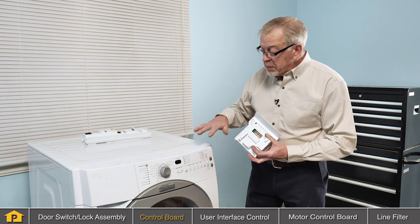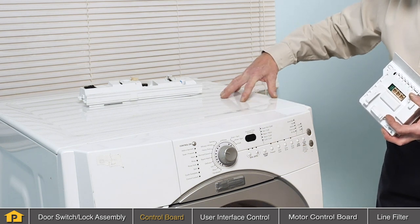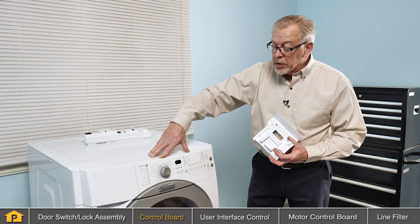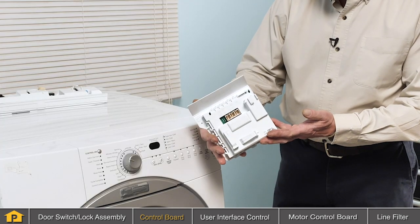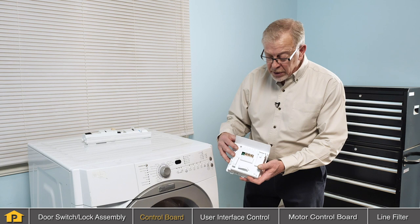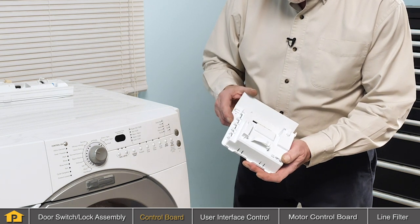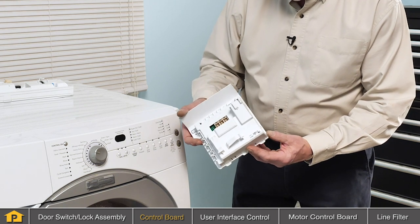The control board is typically not located in the console. It is typically located either on the side of the cabinet beneath the main top or towards the back beneath the main top. The control that is behind the console is typically called a user interface and basically sends your commands to the main control board. Our first step will be to identify the location of that control board and look for any loose connections or any signs of corrosion or arcing at those connection points. If so, we can assume that that control board is defective and will need to be replaced.